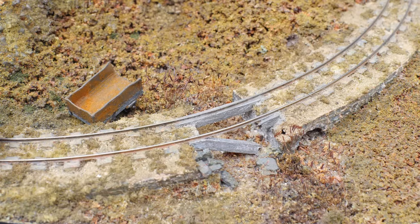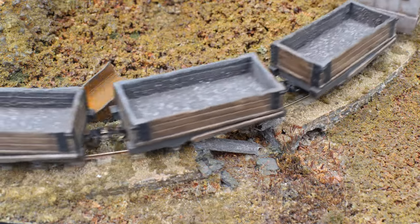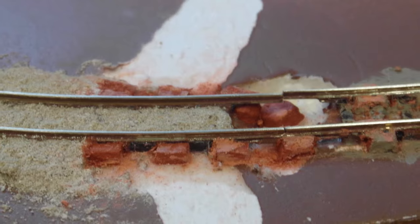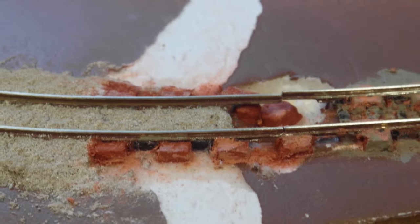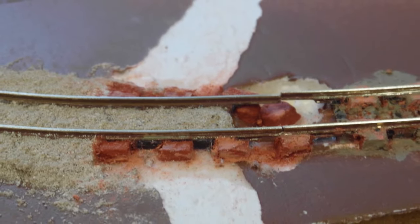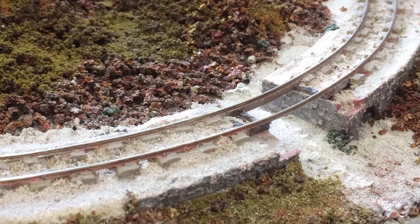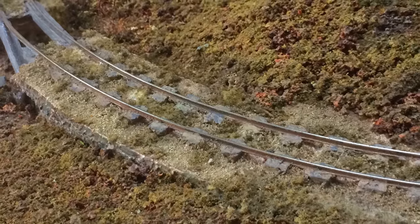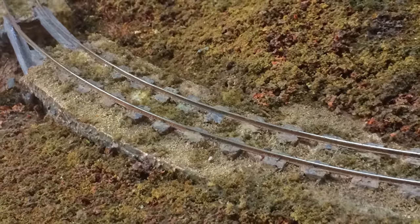On we go to the next section, looking at end, decay and closure. This shows the railway up on the mountain moors at autumn time. The track is made on stone chairs, fabricated from clay and then painted. Most of the ballast has been washed away in this landscape. The bridge has collapsed and the railway is gradually being taken over by nature.